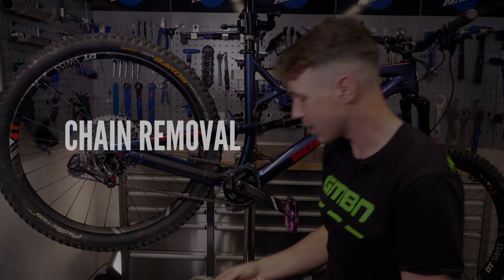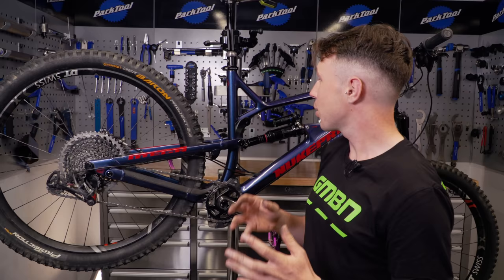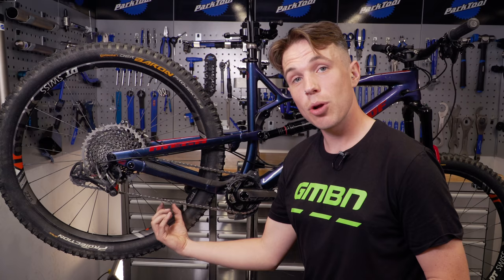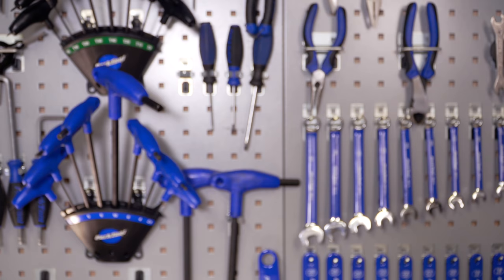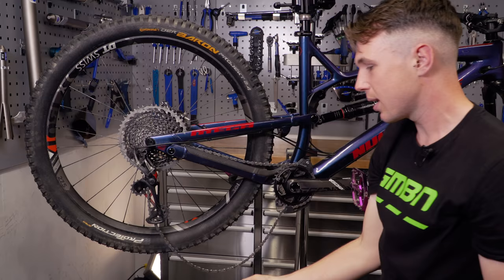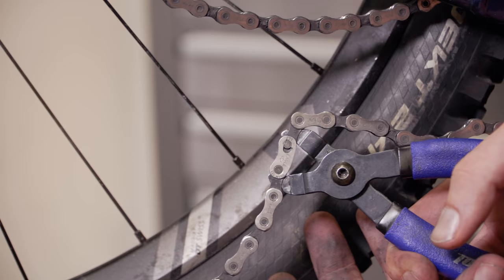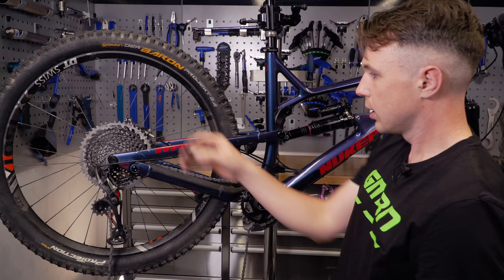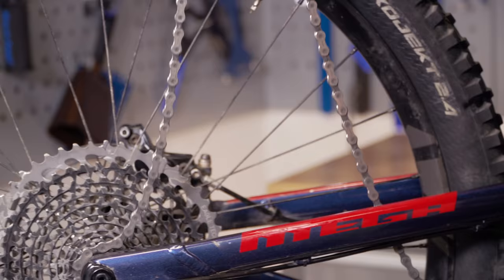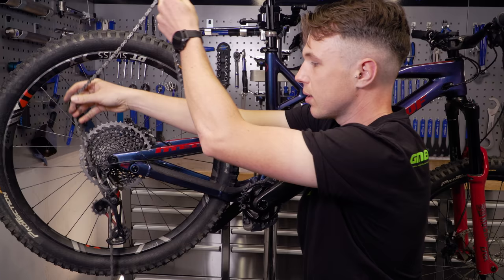First things first, let's remove this chain. There are two ways to do this: we can either use quick link pliers to just snip that one and open it up, or if we're throwing the chain away anyway, we can use a set of chain breakers. To make your life easier, put the clutch on the rear mech — pull the cage forward and just activate that little button there. This gives us plenty of slack to work with. Using our pliers here, I'm just going to snap it open and we can pull this chain, and if we lift it behind the cassette, we can pull it up there.